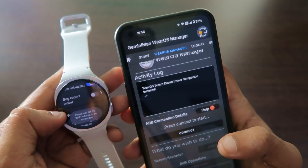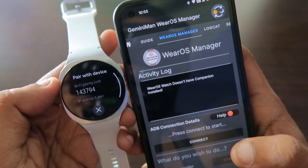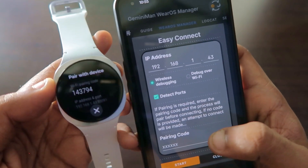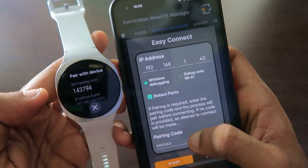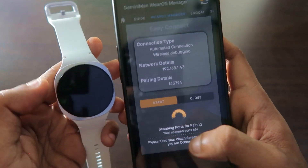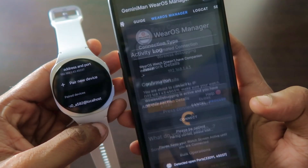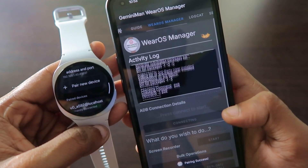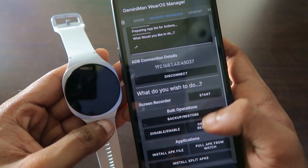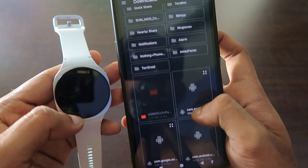Once Wi-Fi is connected, enable wireless debugging in Developer Options. This will allow you to connect to the Gemini Man Virus Manager app to transfer the APK to the watch. In wireless debugging, you'll get the option to pair a new device. Click on Connect, give the IP address and the pairing code — here it is 143794. Once you give the pairing code, click Start and it will connect with the watch. In Samsung Galaxy Watch 8, everything is running very smoothly — you'll get a proceed icon.